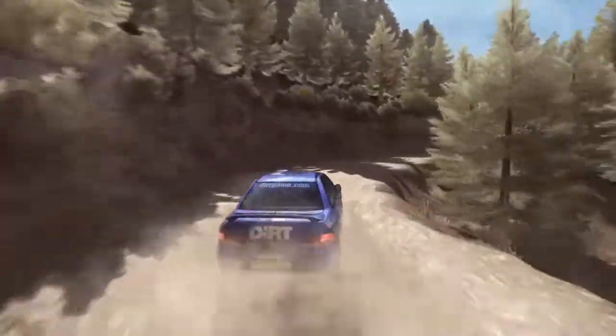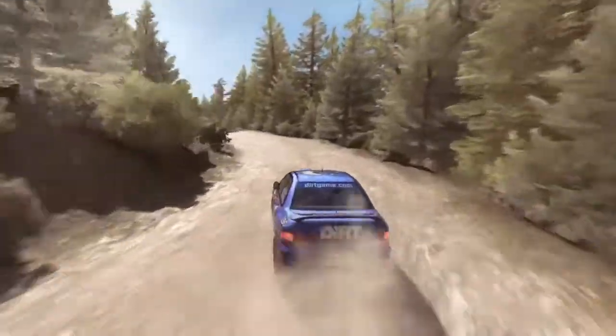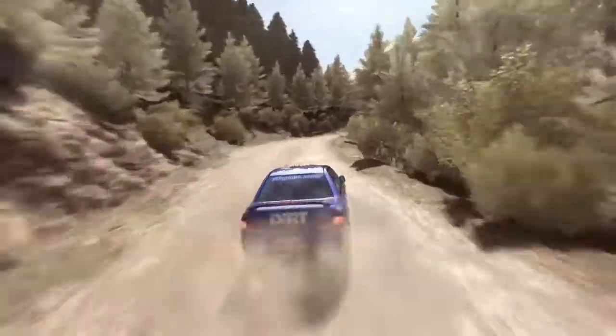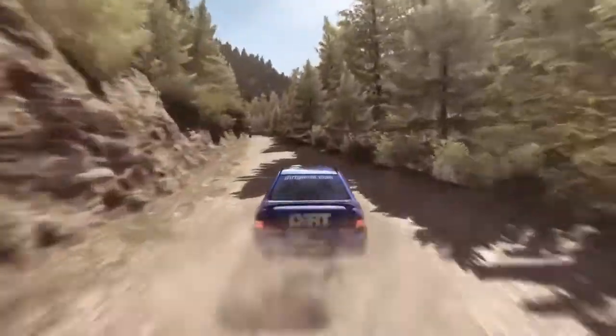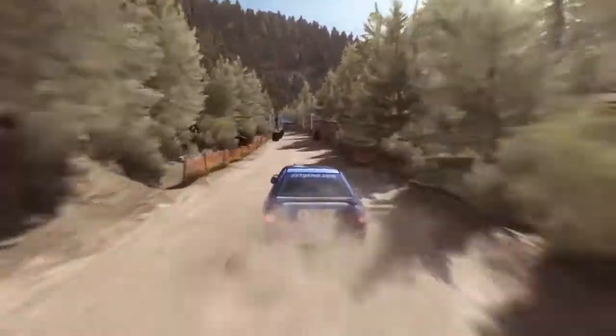Into left 6, and right 2, half long, don't cut, left 3, long, keep right over crest, 80, right 6 over small crest, into left 4, 80, left 6, 80 over small crest, to finish.